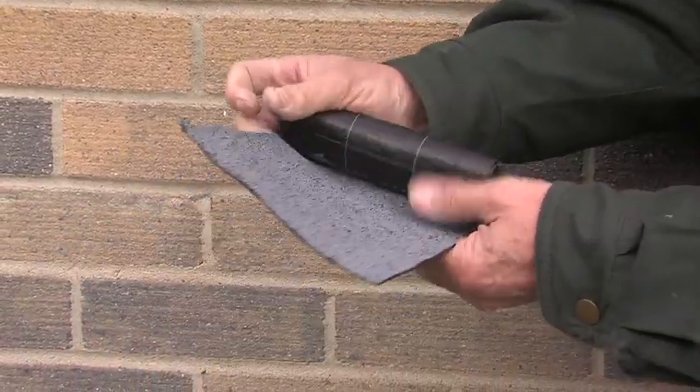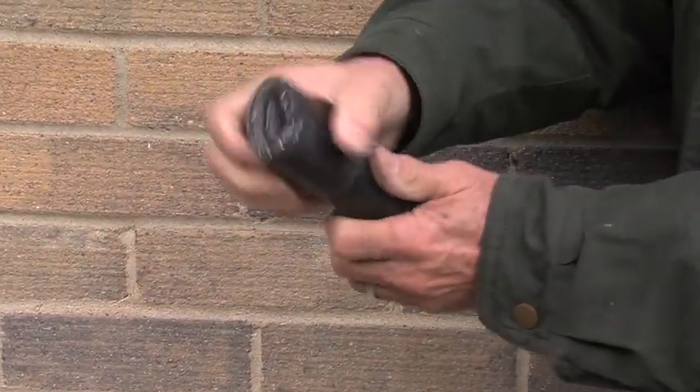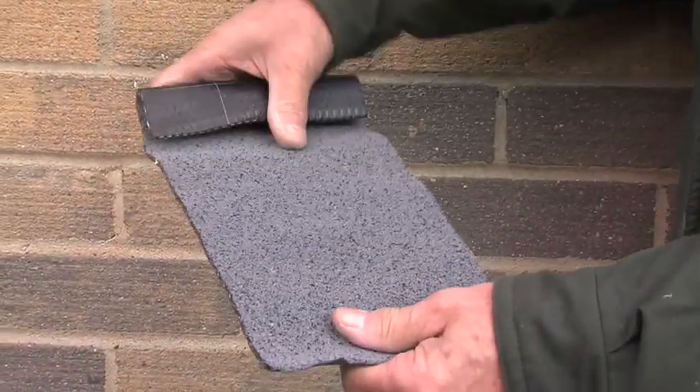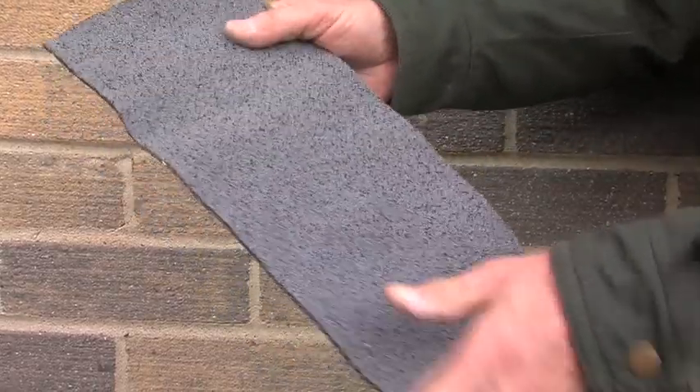Ubiflex is also malleable like lead, allowing it to be formed into an infinite variety of shapes. But it's 80% lighter and up to 50% quicker to install. So let's go on site to see what we mean.